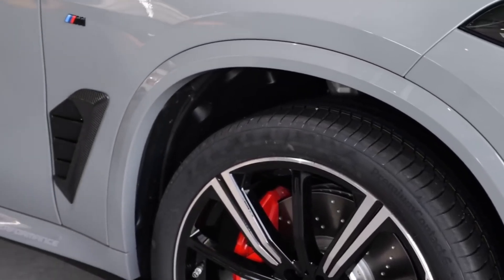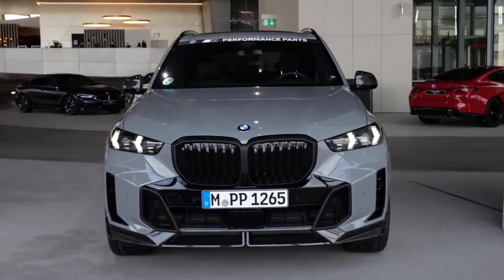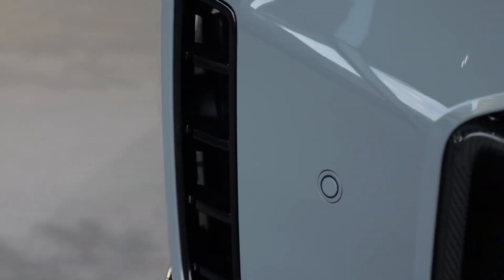Also in the M-Sport package with Shadowline, you get dark frames around the windows as well as black mirror caps, for a more sinister look. As for the suspension, the base will be adaptive.